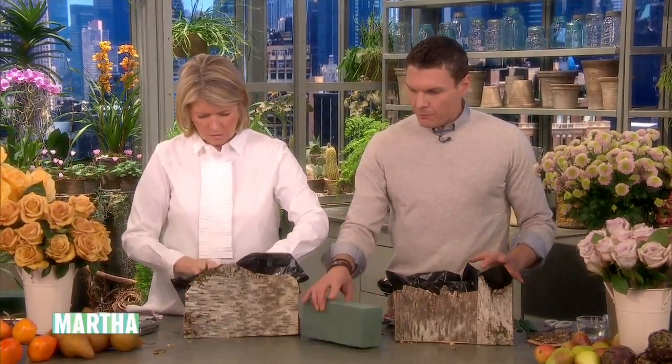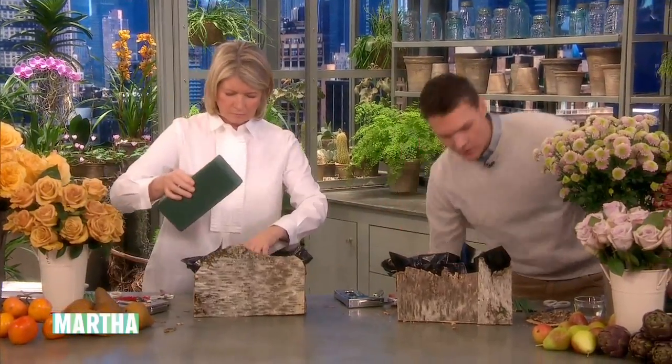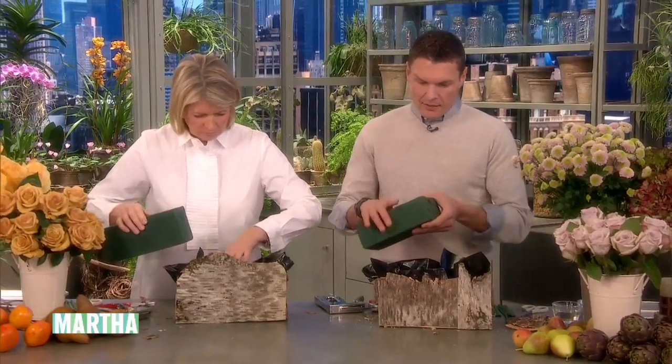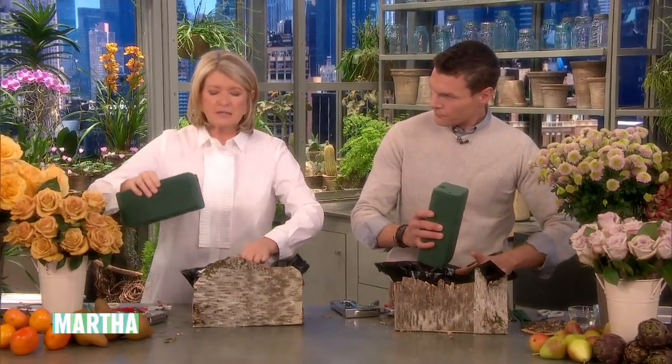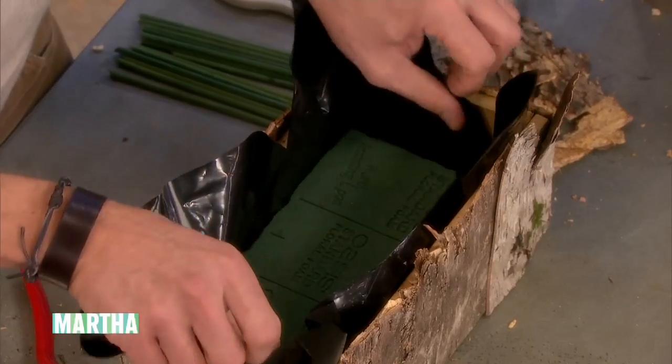We're going to take floral foam — this is Oasis, dry Oasis that we've soaked. We have a piece here that is ready to go, and it's many times heavier than when it's dry. You put that in and snug that baby right in there.